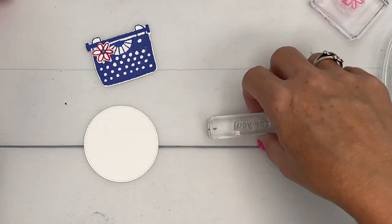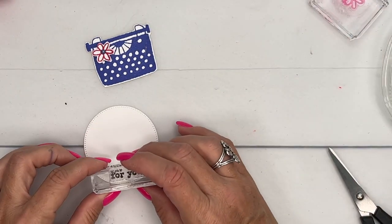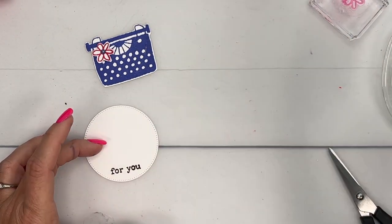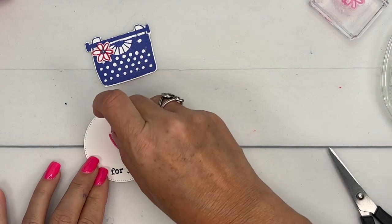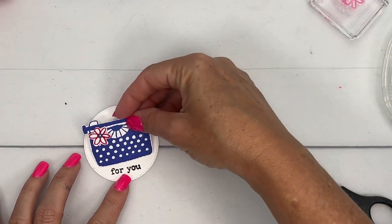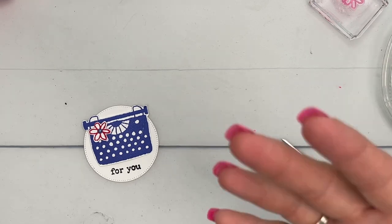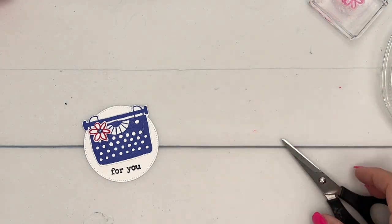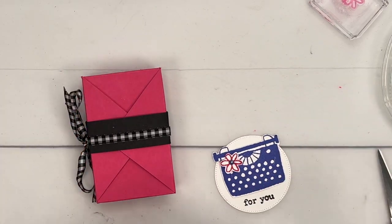All right, last but not least, I'm just going to stamp the 'for you.' I like 'for you' — it's pretty generic. If you're going to do this as a back-to-school treat for a teacher, my favorite stamp to use is 'Happy New Year.' It's a new school year — teachers measure their years by school years. I know; I'm a teacher. I used to be a teacher and I still measure my years by the school year. So 'Happy New Year' is always a fun sentiment to use.